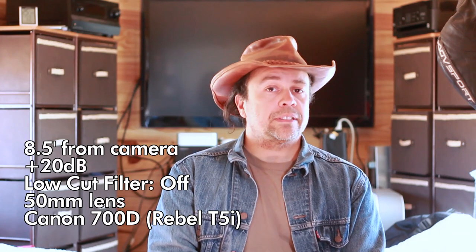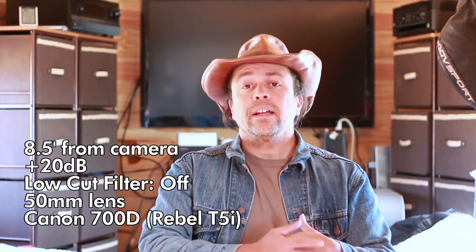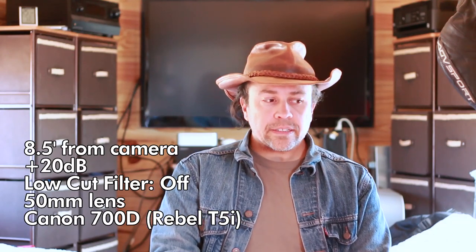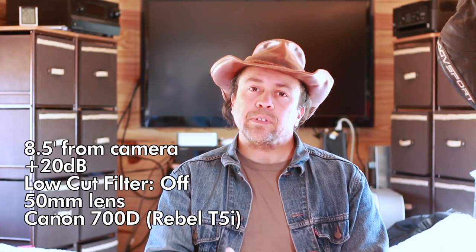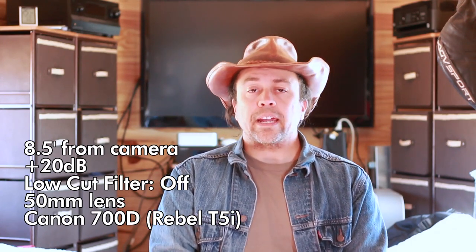This is an indoor microphone test for the Sennheiser MKE 440. I don't have a whole lot of options when it comes to indoor shoots, so this is what I've got. I'm sitting approximately eight and a half feet away from the camera — about 103 inches — using a 50mm lens on a crop sensor camera, which makes it a little bit closer effectively. I also have a fridge and freezer in this room, so you might hear some ambient noise in the background.